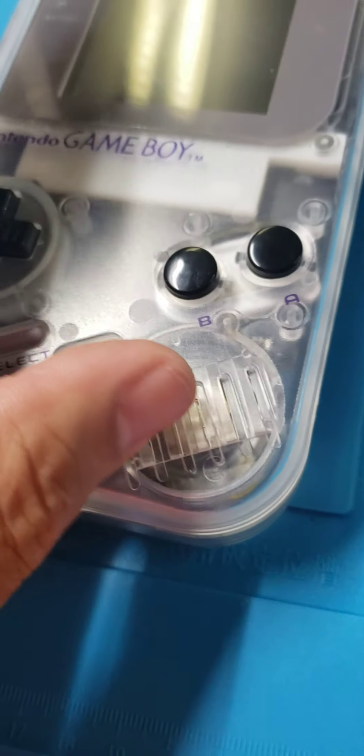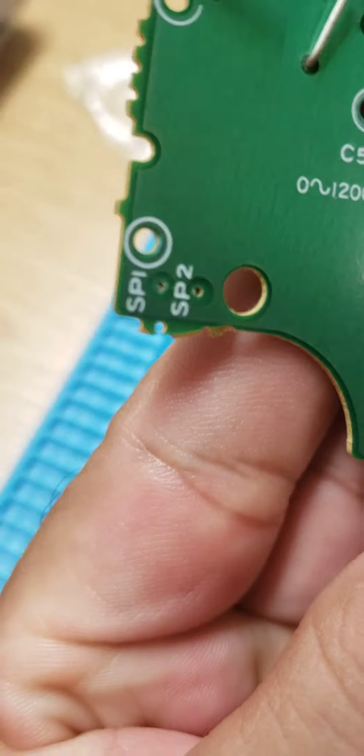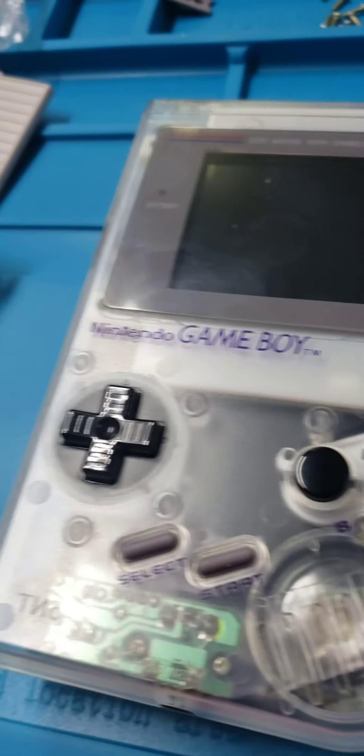You have to use your original speaker. Your original speaker is soldered to these little pins — it actually says SP1 and SP2. The one on the right, SP2, is your positive. So if you're doing this, keep that in mind.